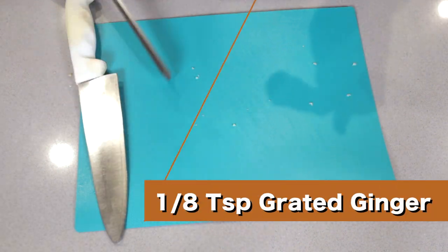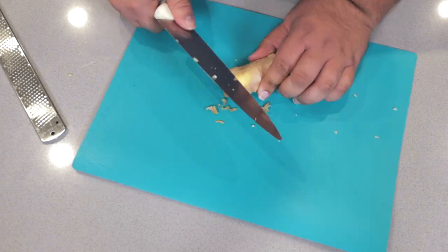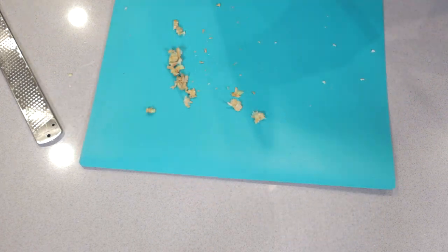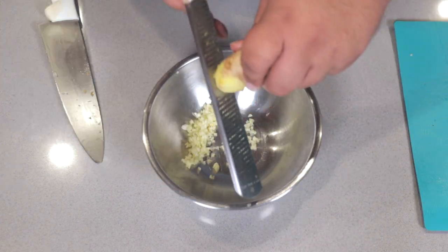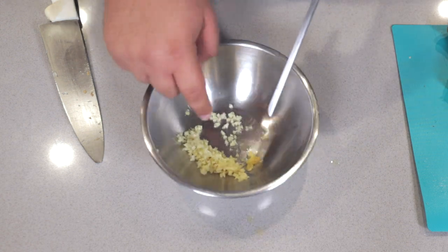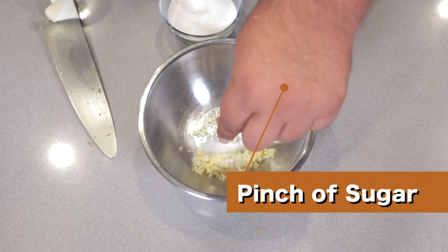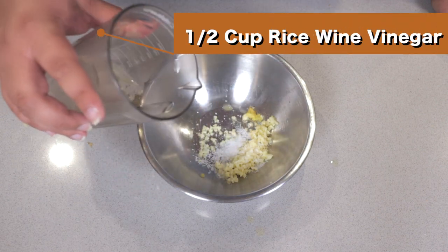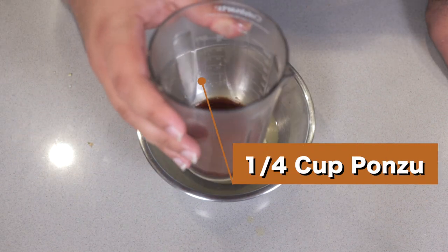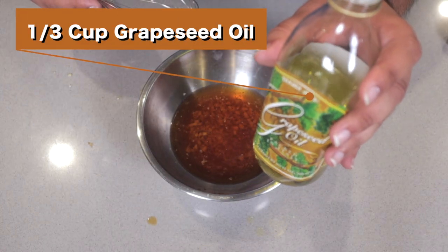Once they're all diced up, add them to our bowl. One eighth of a teaspoon of grated ginger. Here's a little tip: just use the back of the knife to scrape the paper skin off the ginger. One half a teaspoon of salt and a pinch of sugar. Half a cup of rice wine vinegar, followed by half a cup of ponzu sauce. And whisk in a third of a cup of grapeseed oil.